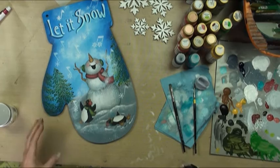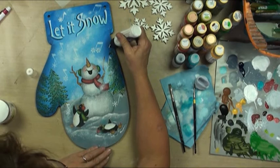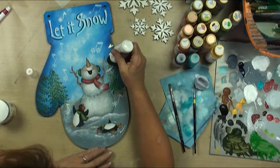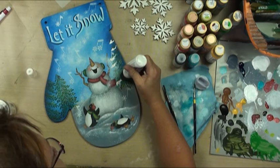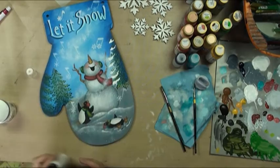Before you put on Snow Writer, you need to go ahead and varnish — I always forget to tell people that. You always want to varnish first. So what we're going to do is put some snow on our trees, just like it's falling off, give it a little bit of texture.